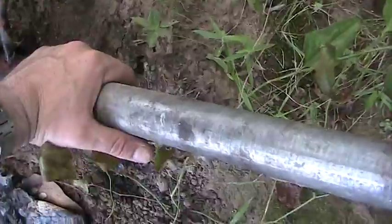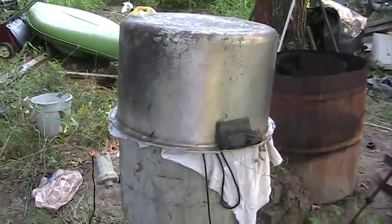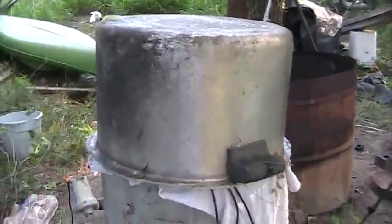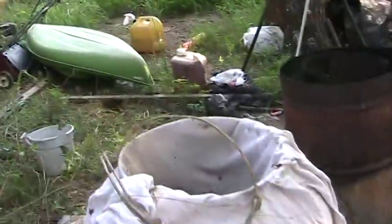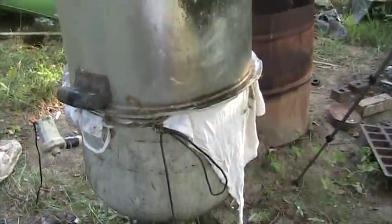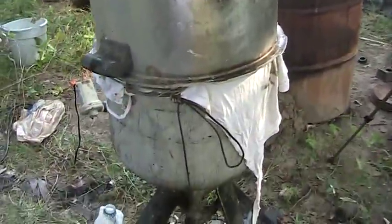I do not want heat coming out. See, I can hold this all the way down. And before I end the video, I wanted to show you that I use this old pressure cooker as a lid — it fits damn well around this oil reservoir, and that keeps any water out.